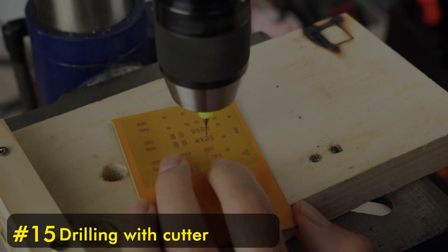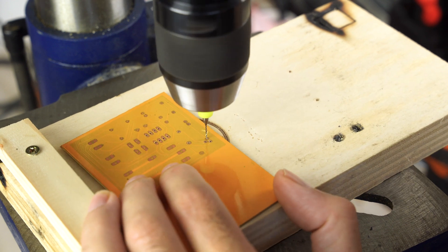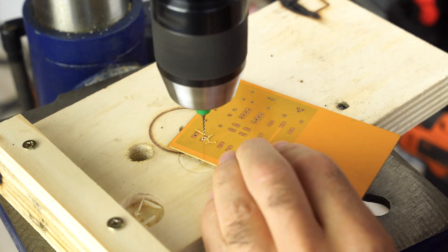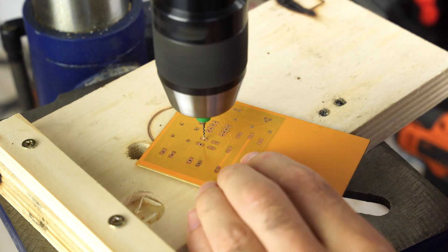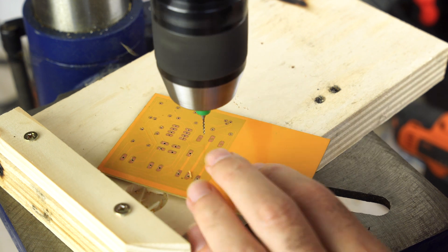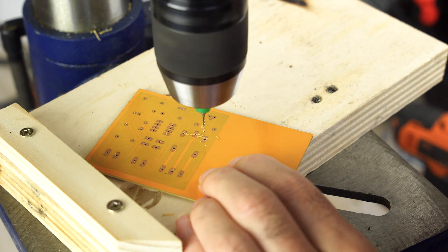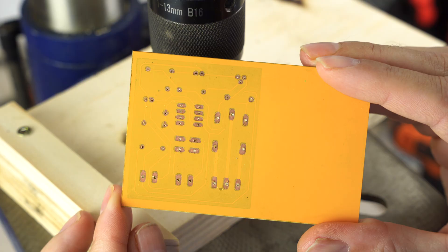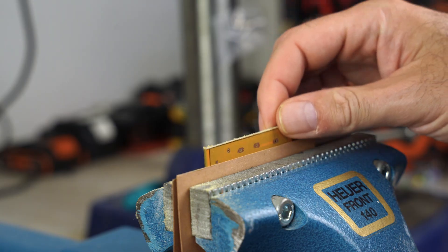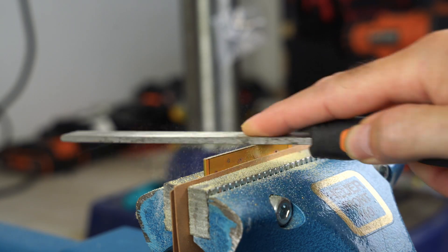Now you need to make the holes using a very small cutter or a drill bit. I recommend cutting the board to size once the PCB and solder mask creation process is complete.